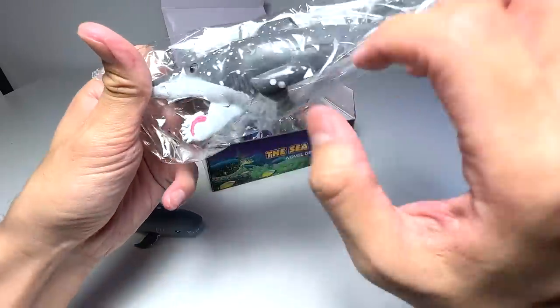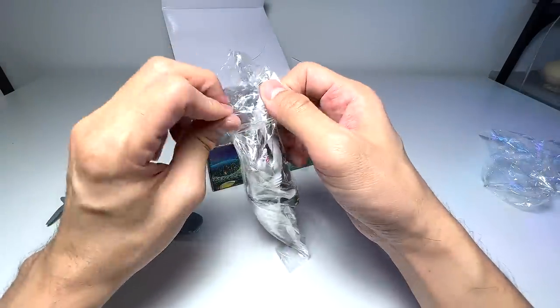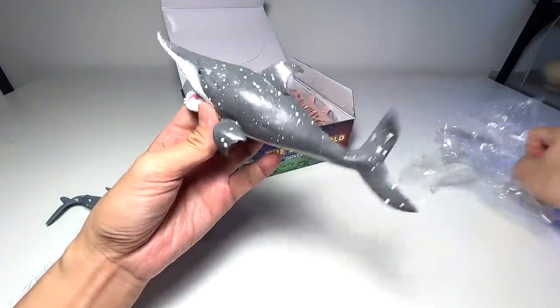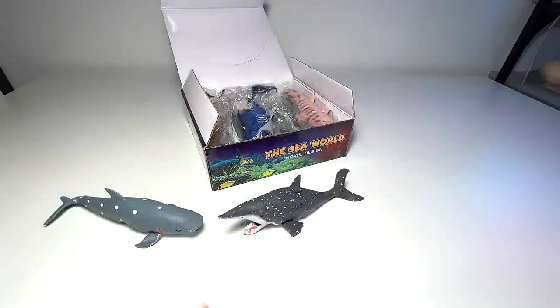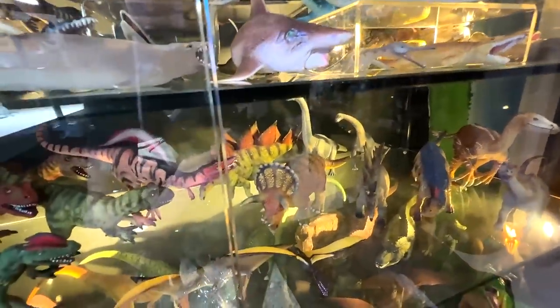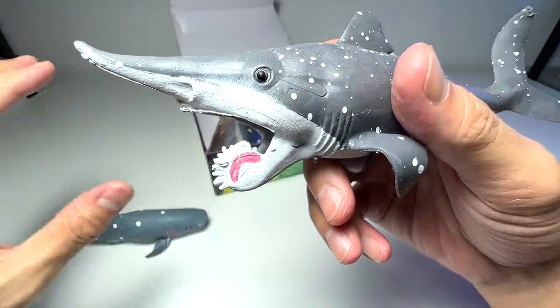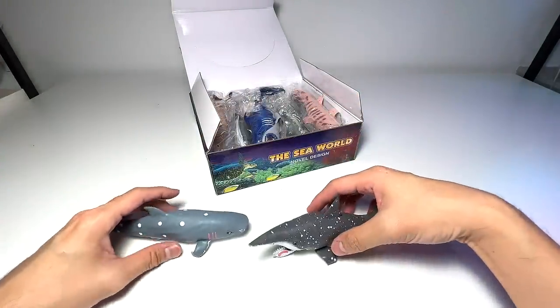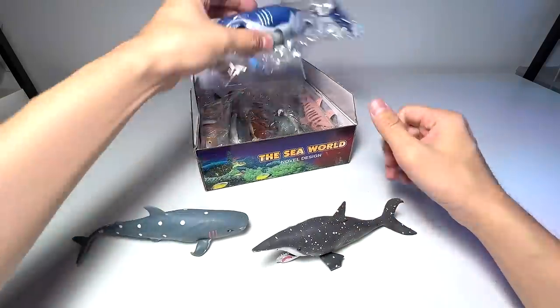This one is a helicoprion for sure — it's not exactly a shark, it's more like a prehistoric sea animal. We actually have a helicoprion in the collection already — there it is. The mouth is really weird; it has like a circular, blade-like structure. These figures are pretty stretchy — very cute and adorable, I'm gonna say.